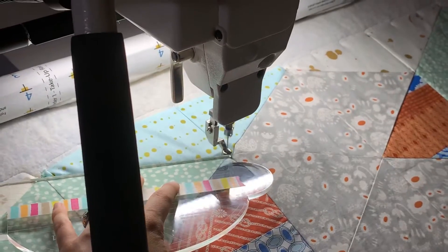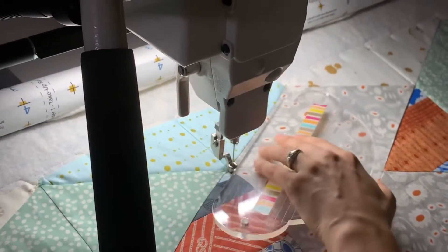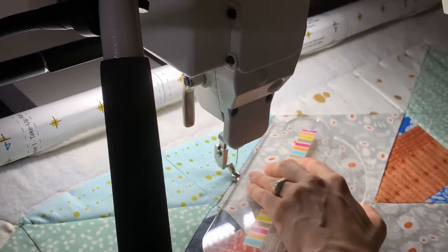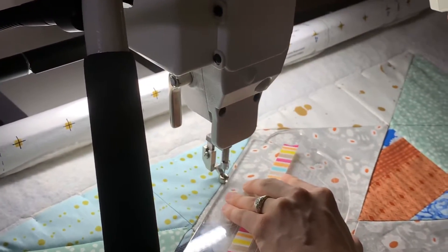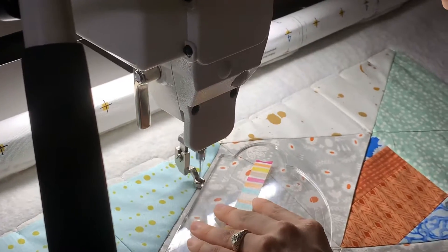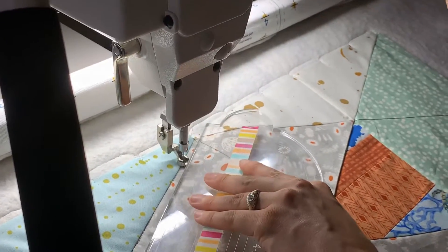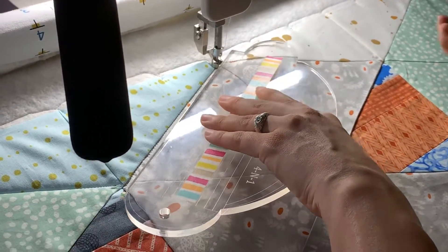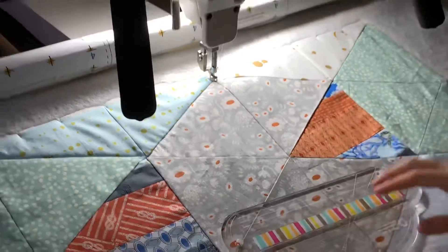Right now on this particular quilt, I'm going to go all around all of these blocks before I fill in the design. The degree to which you choose to stitch in the ditch may vary from quilt to quilt — I don't always stitch in the ditch when I'm working on my longarm. However, it's a useful skill and it can add nice crisp edges to your work, which is a really lovely touch of professionalism. Thank you so much for joining me today. I hope you've enjoyed this demonstration of how to stitch in the ditch on your longarm. If you have any questions about things you want to learn on your longarm, please feel free to drop it in the comments and I'd love to help you out.